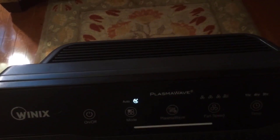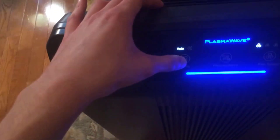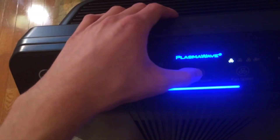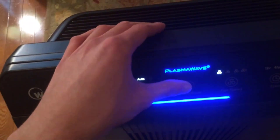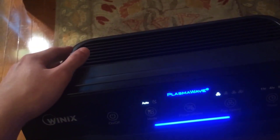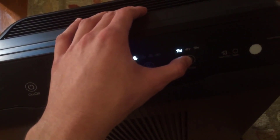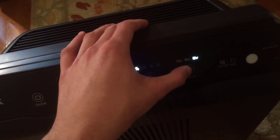So why do those other units cost so much and this one doesn't? Well, typically they have apps or you can control it from the internet, turn it off or on from anywhere in the world — and personally I don't care about that. I turn this on, leave it on automatic, and have not touched it since. It automatically senses air quality about 50 times per second and adjusts the fan speed accordingly, so I really don't see the point of those apps.